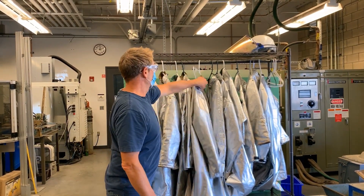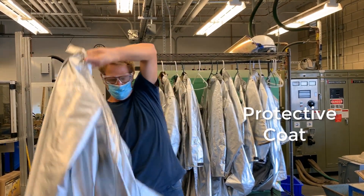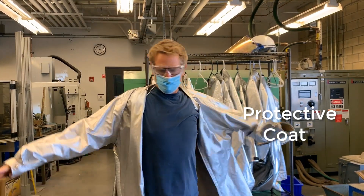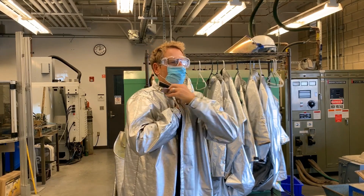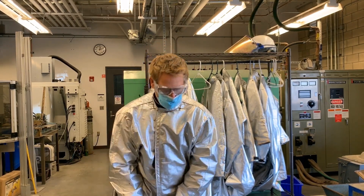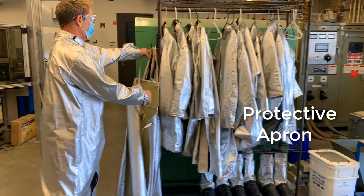We're going to be pouring metal so we're going to go ahead and put on a protective coat. This coat has velcro for securing. Others have snaps depending upon which one you grab.